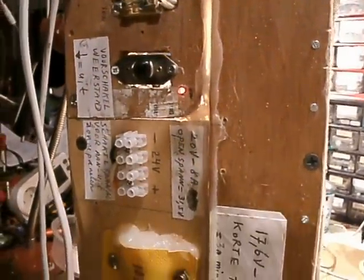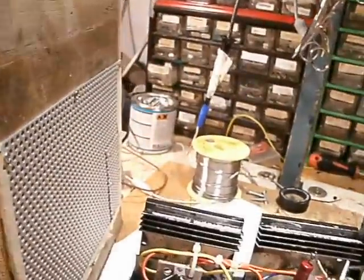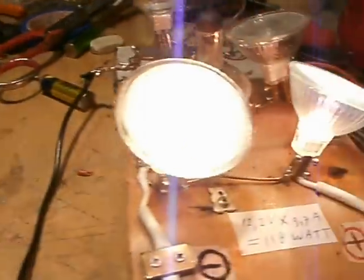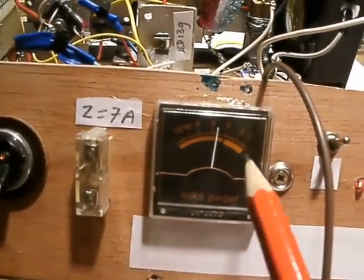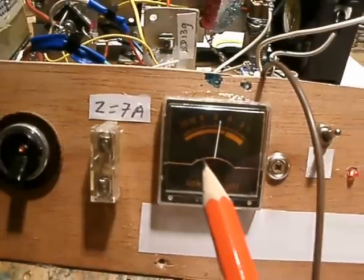This is the power supply that I'm using now. It was made to charge a 24 volt battery, 80 ampere-hours. At the moment a current is flowing through the charger, and this is my dummy load — two lamps. Because a tiny part of the current flows through the microampere meter, you can see that the pointer from the meter moves, and that's an indication of the current.